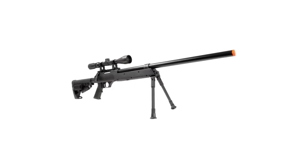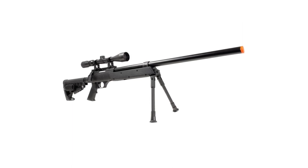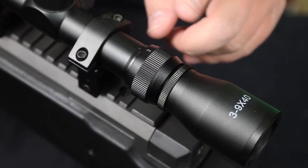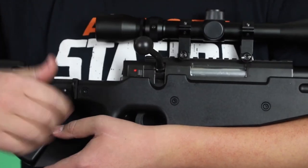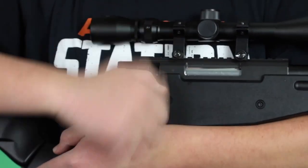This potent sniper rifle is constructed with a metal bipod that can easily be folded out, providing a reliable and stable shooting platform. It also includes a 3-9x zoom scope that allows you to easily and quickly sight your opponent even from a long distance, making it a better and extremely intimidating weapon on the battlefield.